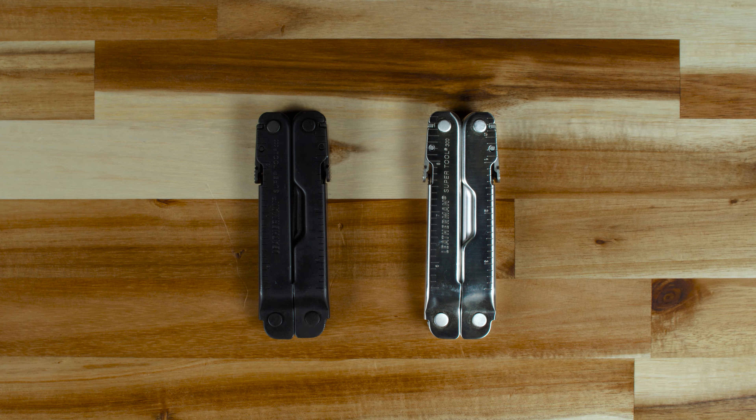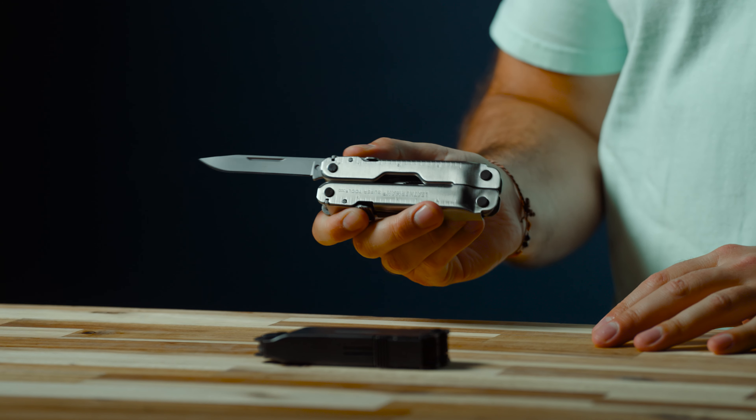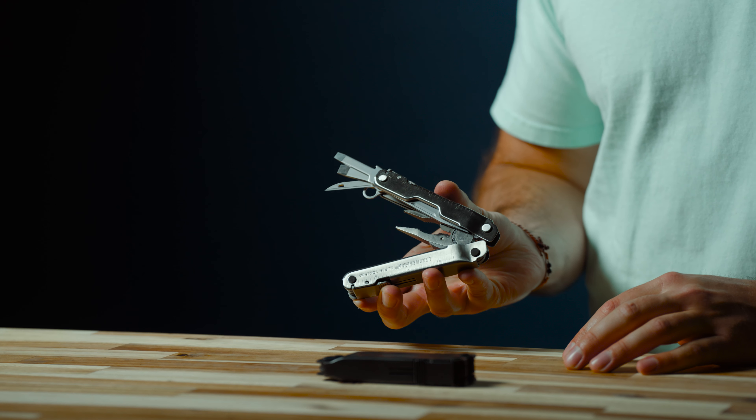The SuperTool comes in a stainless steel and non-reflective black oxide finish. It's equipped with 19 tools, weighs in at 9.6 ounces, and is 4.5 inches when closed. Now let's get into the tools and features of the SuperTool 300.